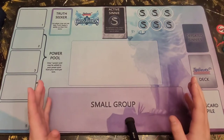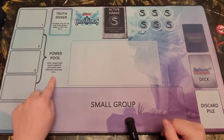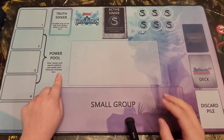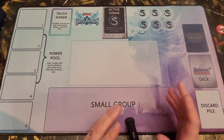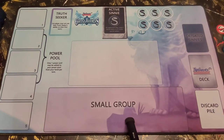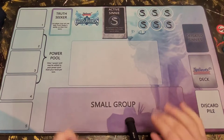The next part of your mat is your power pool right here. As it says on the mat, only one power card may be added to your power pool from your hand per turn. There are a few exclusions to this rule, but they are based on a card's ability or action. If you pull a power card, you can only lay one down per turn unless you have an Animo that allows an exception to that rule.